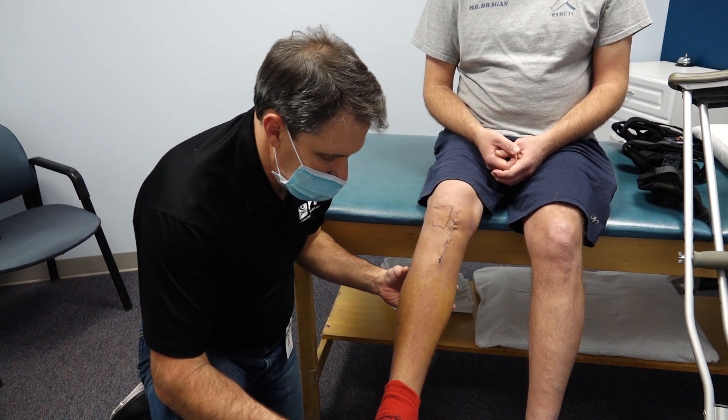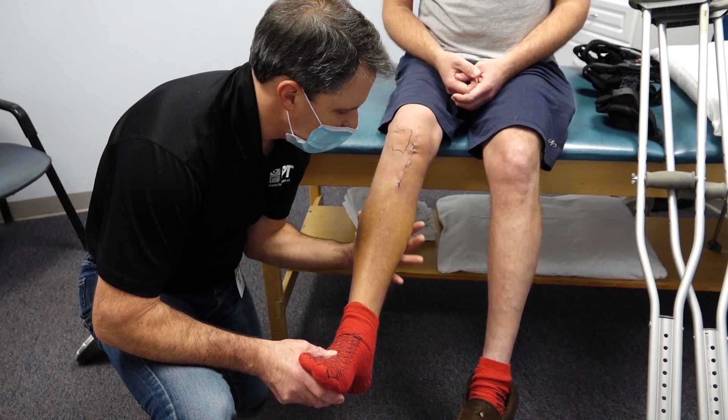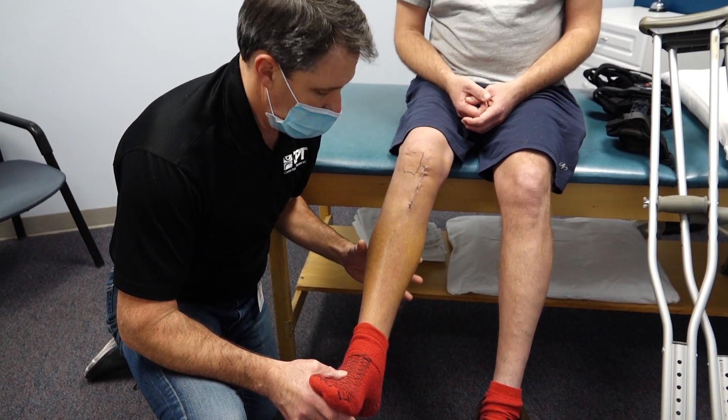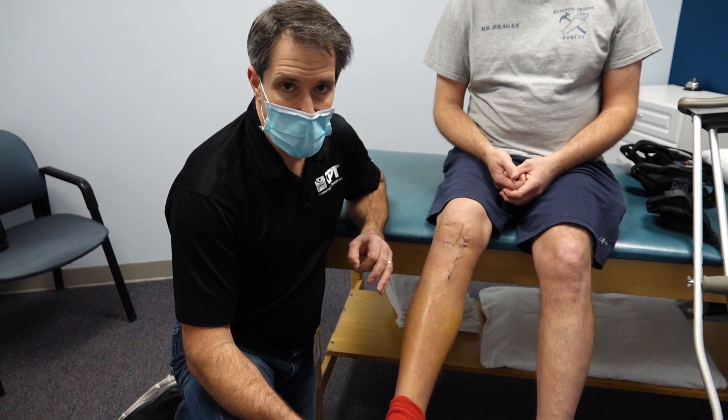He also has a positive Hohmann sign. If I just pull that foot up a little bit and give the calf a squeeze, that's quite painful.